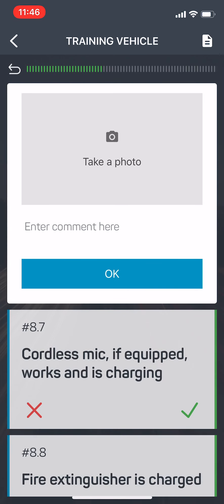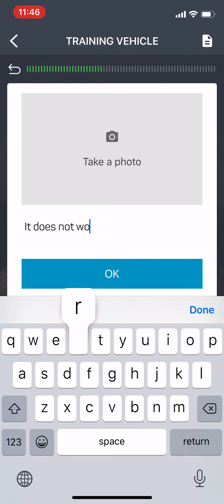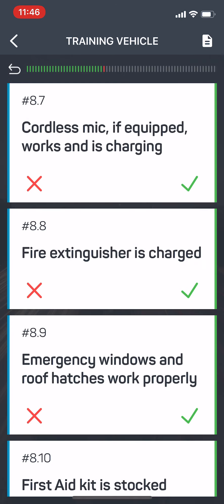I'm going to hit X. It's going to ask me to take a picture of it and enter a comment. I don't have to take a picture, but if that will help the mechanic, then please do that. Enter a comment: it does not work. Hit the OK button. It goes ahead and goes down the list. Everything on here works properly.